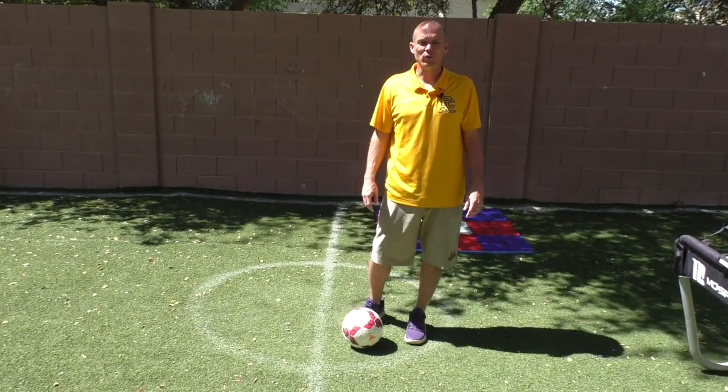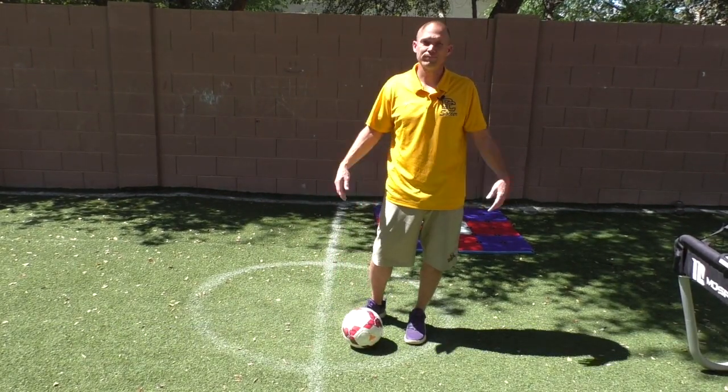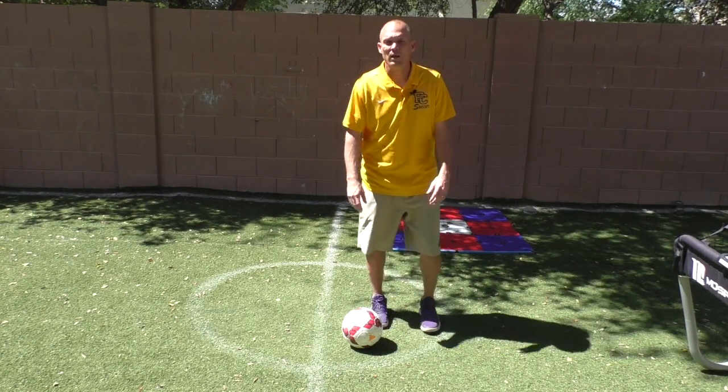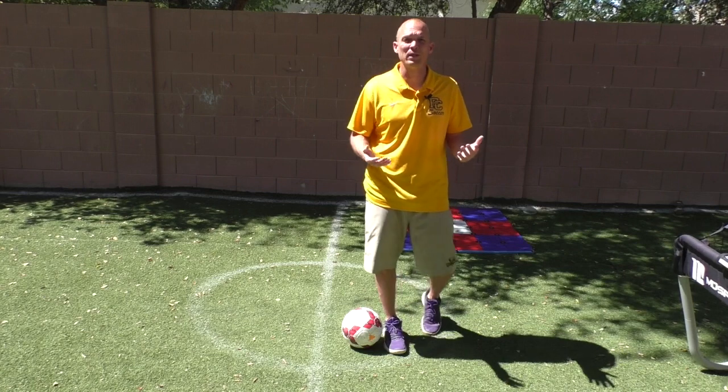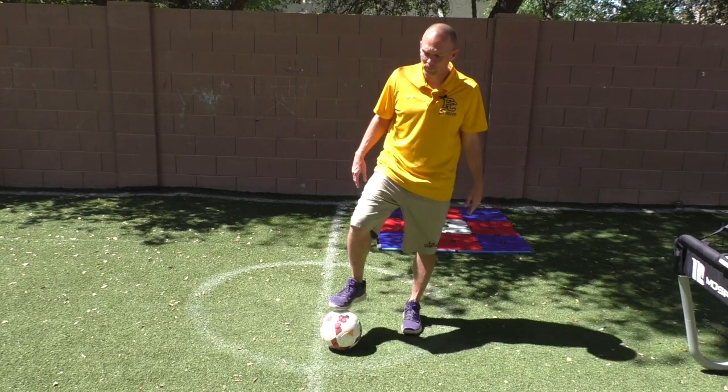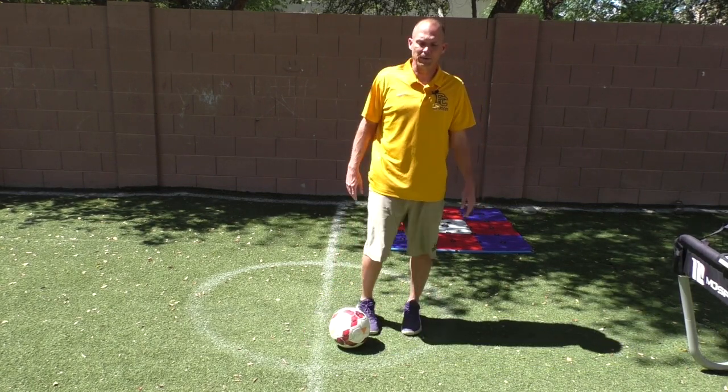Hey guys, welcome back. I'm doing a nether skill today at home under quarantine. Today we're doing the corona windmill. I call it the corona windmill because I just made up this move because I'm bored.